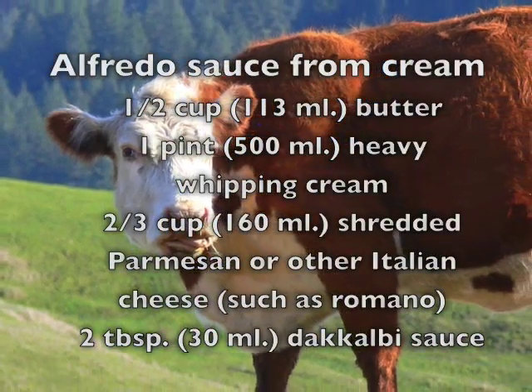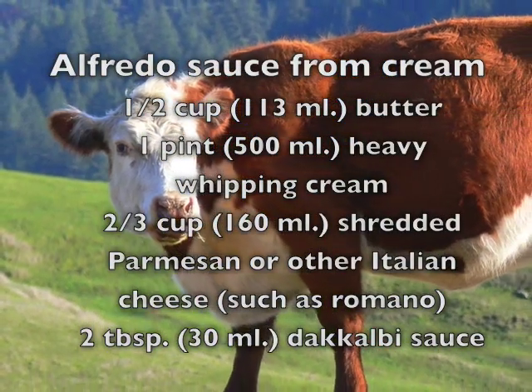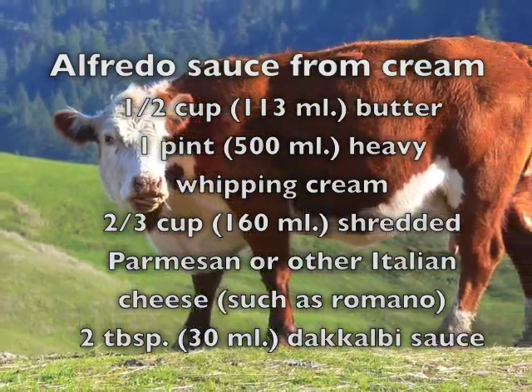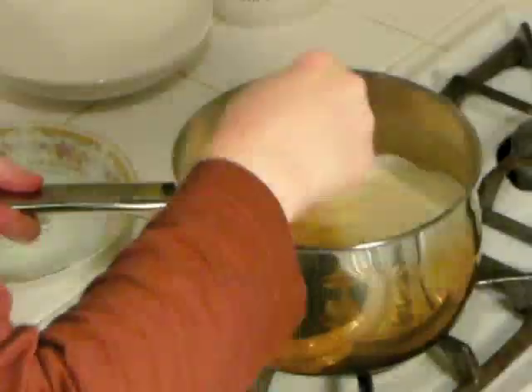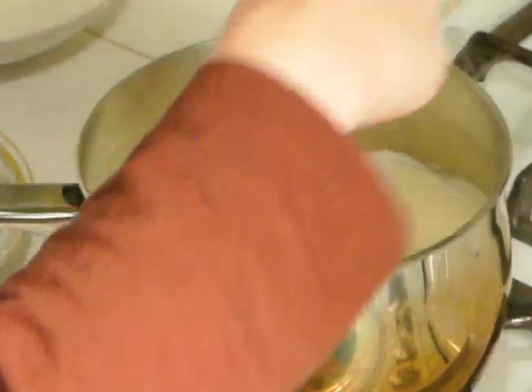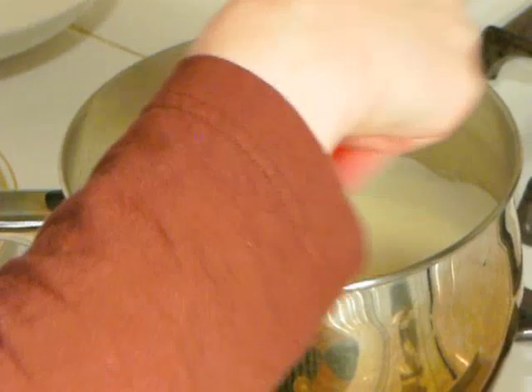Traditionally, one uses heavy whipping cream rather than cream cheese to make an alfredo sauce. I experimented with this recipe using both kinds, and I discovered that the version with the cream cheese reheats a lot better and a lot nicer than the version with heavy cream. That's why I'm showing you the version with cream cheese.